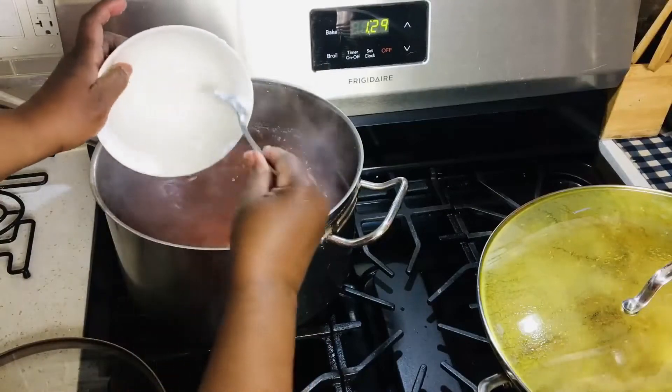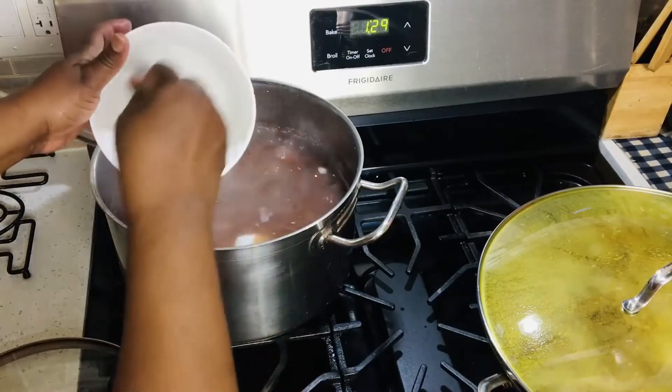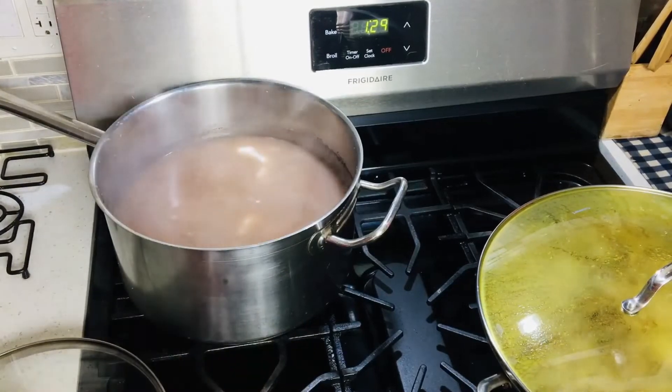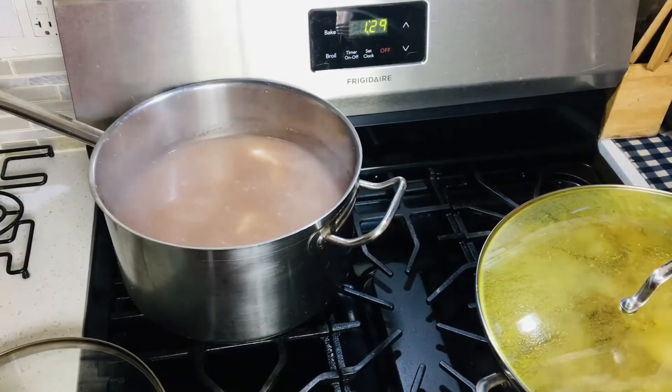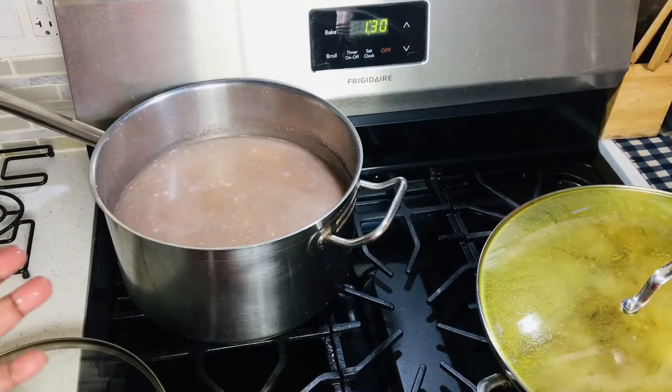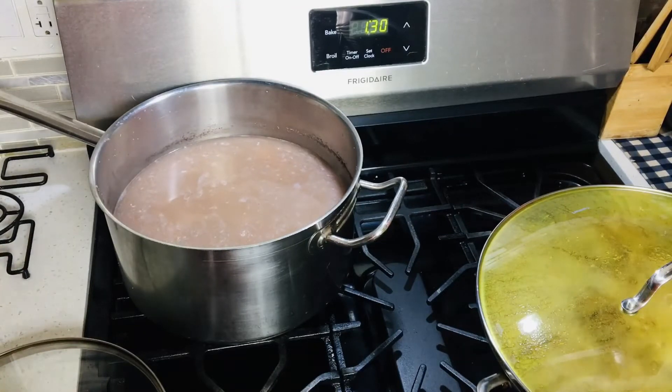One can of coconut milk that I'm adding to my peas. I'm going to cover down my pot and let it cook some more, because the peas cannot be fully cooked yet.